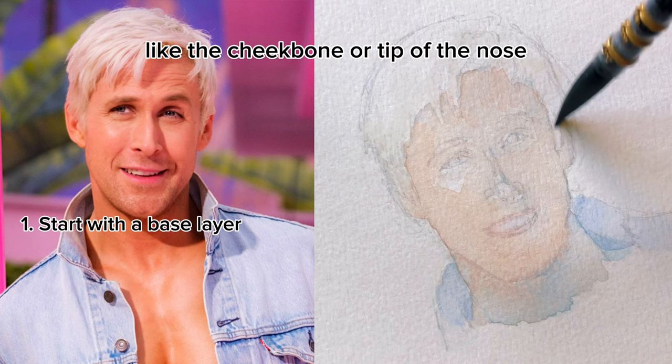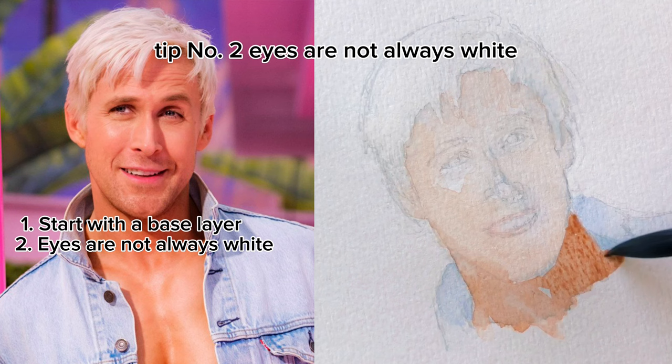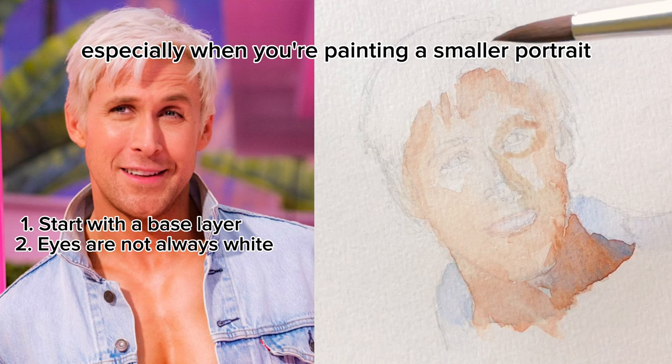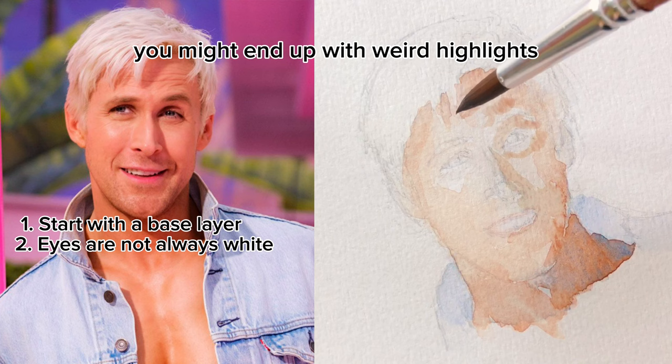Tip number two: eyes are not always white. Even though you think of eyes as being white, they're often shadowed. So it's okay to paint over the areas where the eyes are as well, especially when you're painting a smaller portrait without as much detail. If you leave the eyes white, you might end up with weird highlights that don't look super natural.